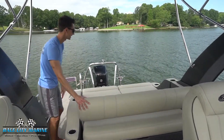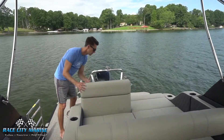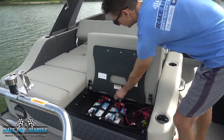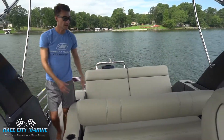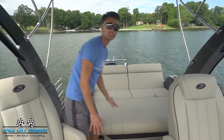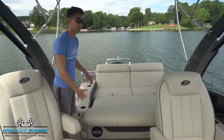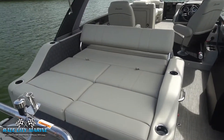Taking a look at this back section, these move in many different ways. This back section will actually come up — there's a piece right here that'll lock into place, and it does that for both sides. And then if we come to the front, this backrest can actually lock in a forward position. Now we have a really large forward facing lounge seat, which makes for a great area to hang out and to face all your passengers.